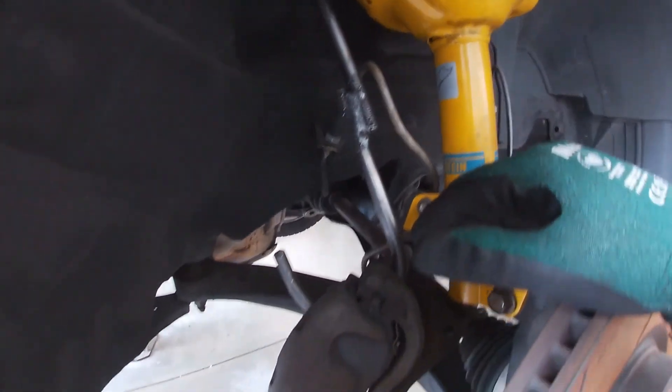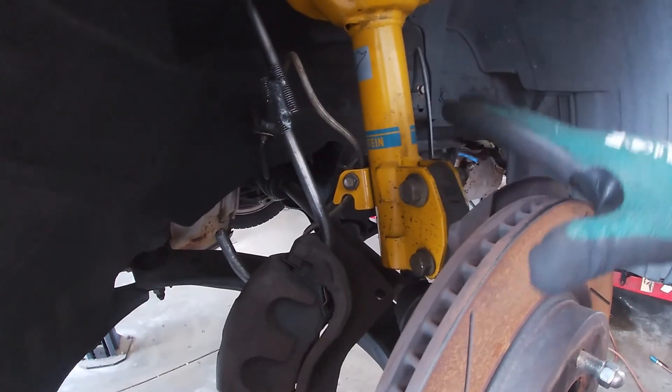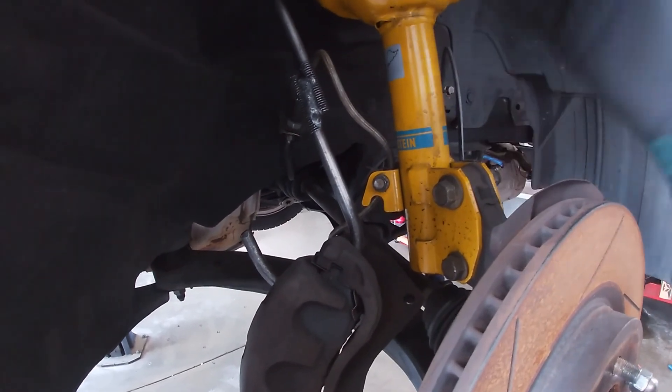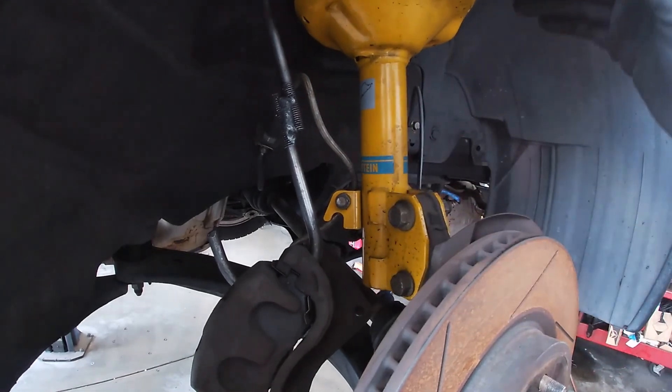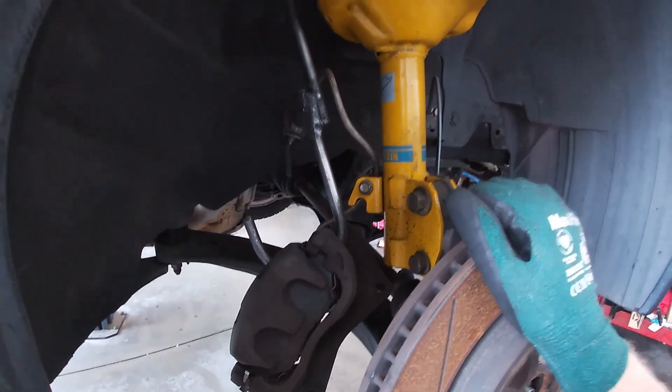It's also a safety thing for you as a tech. If you were to have the caliper balanced up on top of the hub assembly and the vehicle gets shifted or moved, or you're banging on something to get a strut out, you run the risk of the caliper flying down and hitting you. I have seen techs hit themselves in the face that way.